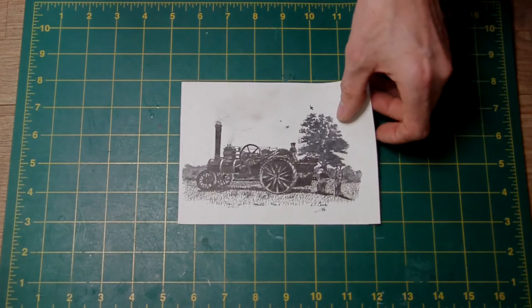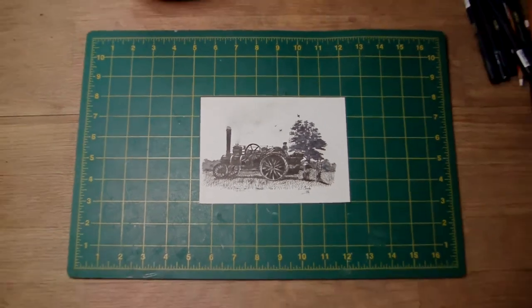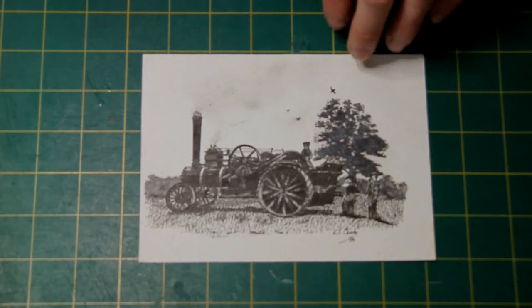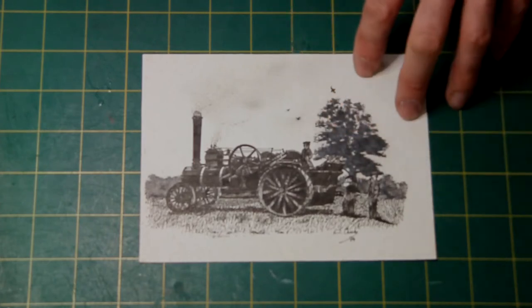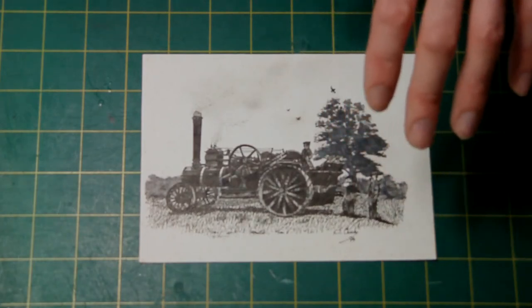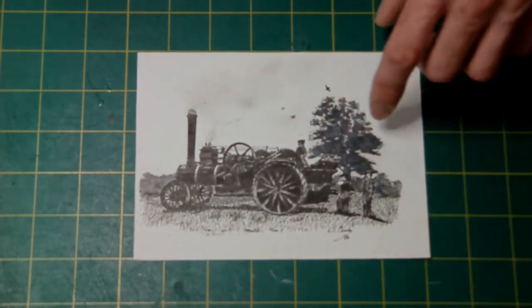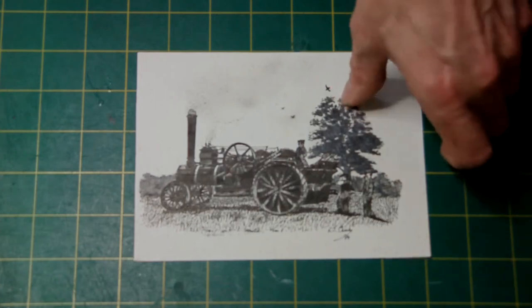I also like doing rather unusual stuff. This is a traction engine — it's a Fowler ploughing engine. This was an early picture that I did back in 1994. It's a bit of a mixture because not only is it pen and ink, but I've also shaded with white Conti pencil because I wasn't used to getting depth of field. I did the background in the same black as the engine and it just didn't look right, so I lightened it up a bit by using white Conti pencil. It just takes the edge off a bit, but it's not brilliant.